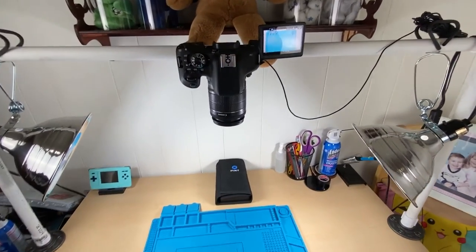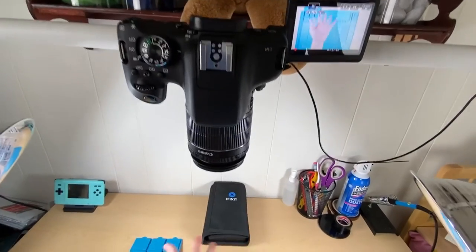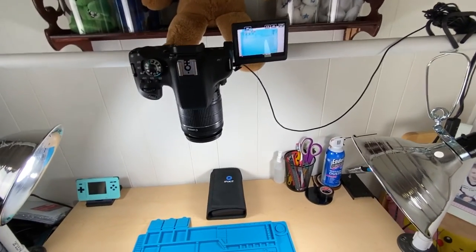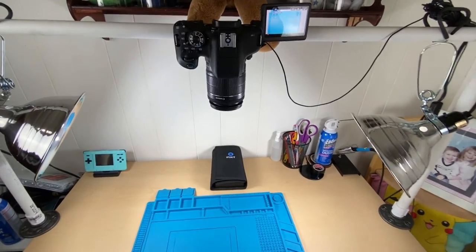Just in case you thought I was lying and this actually doesn't work — look at that, it works! Definitely the best overhead rig I could ask for at this price point, built by myself. This video was inspired by another creator that I actually got this advice from.